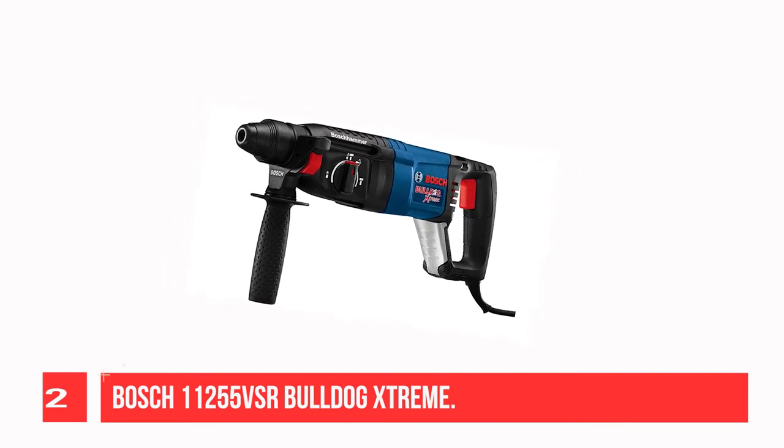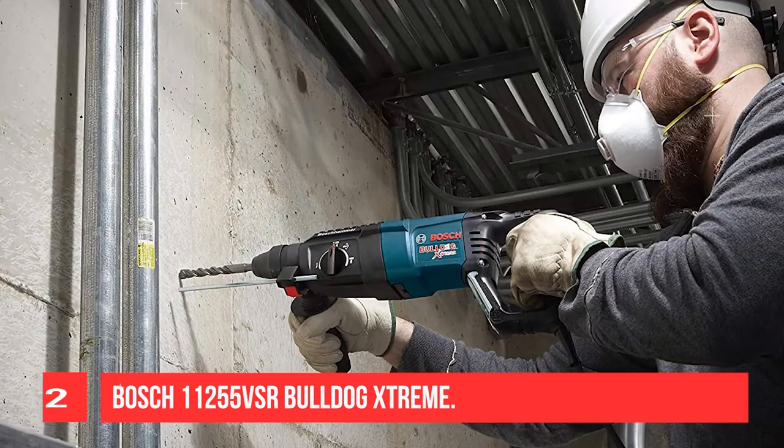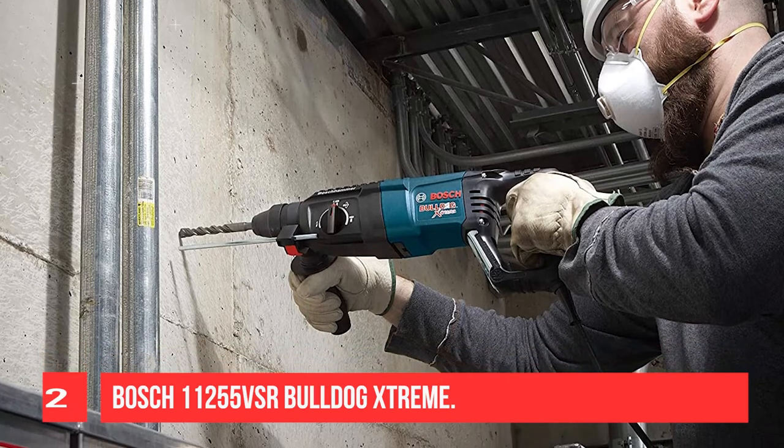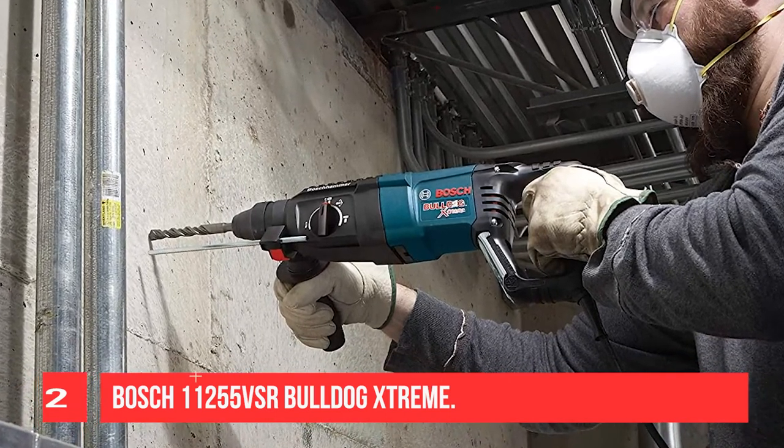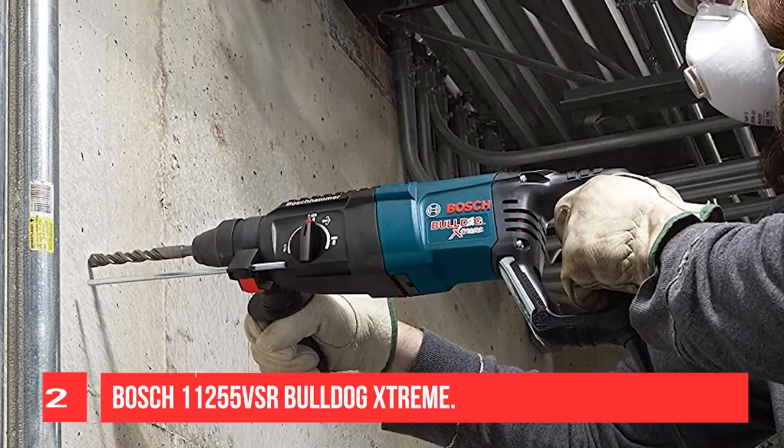Vario Lock Positioning rotates and locks the chisel into 36 different positions to optimize working angle. The panned and rotating brush plate provides equal power in forward and reverse. The cord turret has a 35-degree pivot for added flexibility and longer cord life.